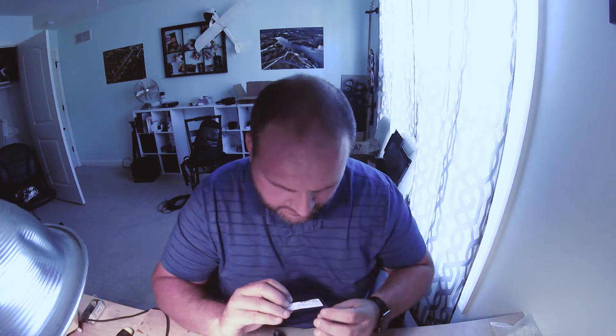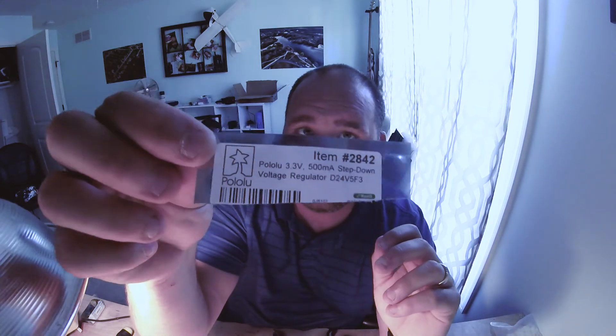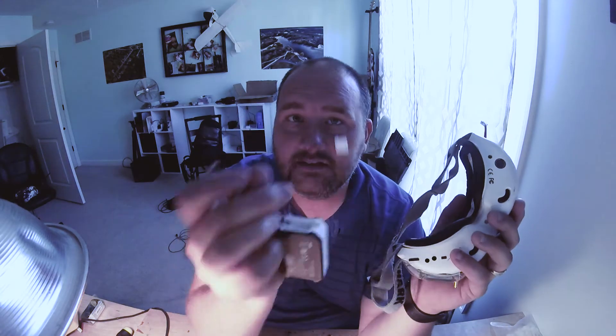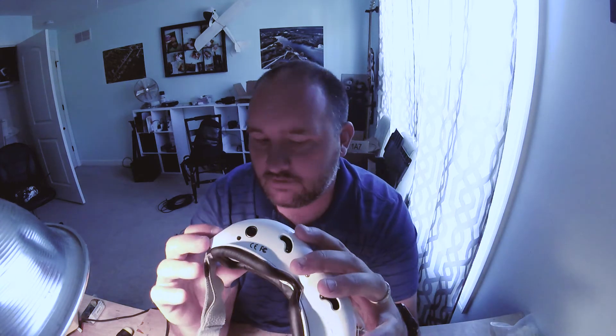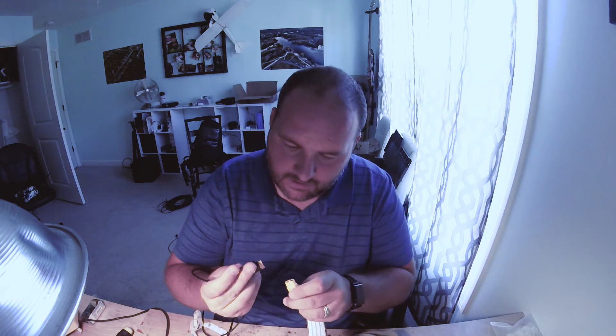I'll put a link in the description — I got it from Get FPV. It takes almost any voltage and turns it into 3.3 volts at 500 milliamps. Totally worked. From there, I ran it out via one of these cables — because the originals always break — brought it out, and I can just plug it in right there and leave it plugged in. So from now on, I can just shove a big 4S battery in my pocket and power my goggles.